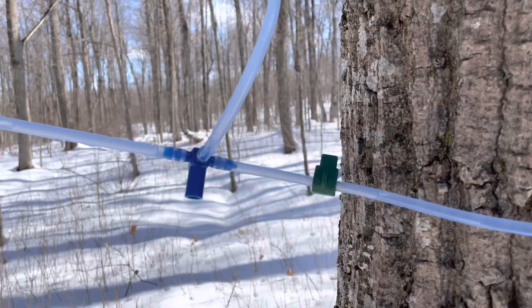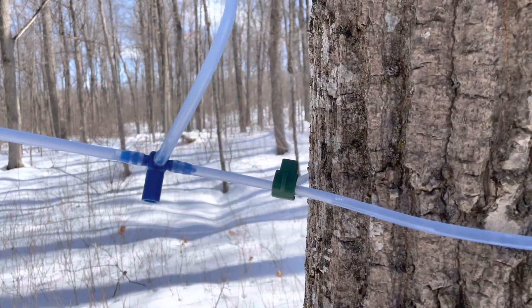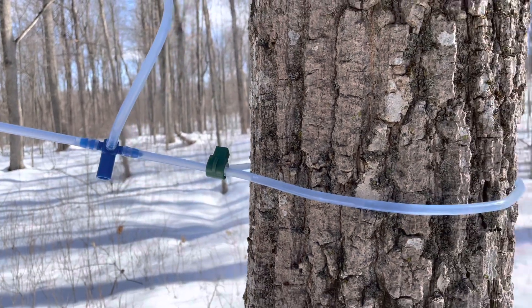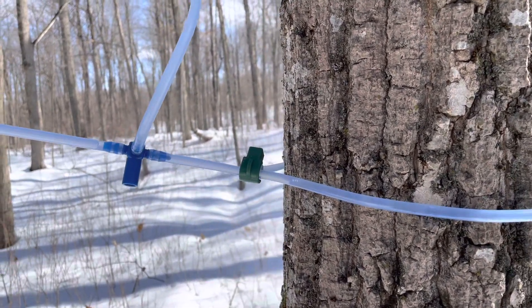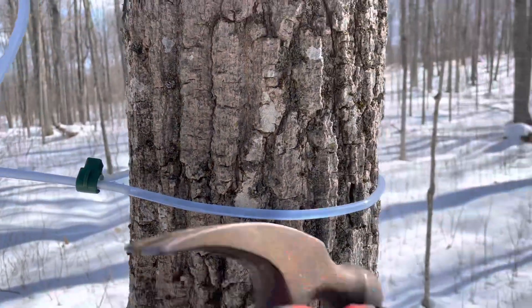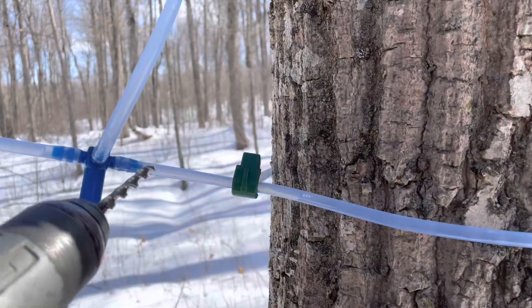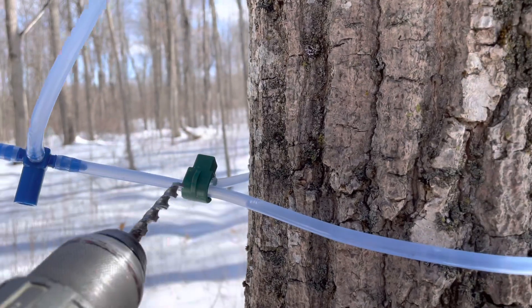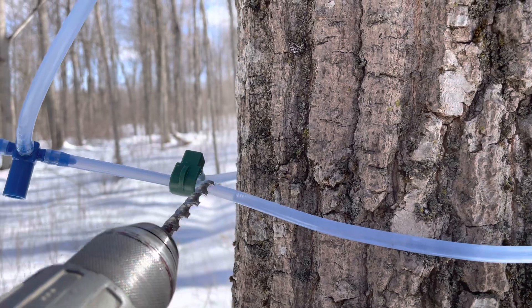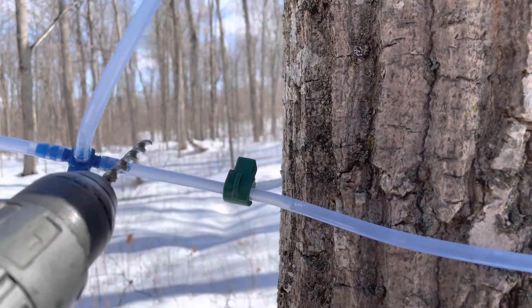You can see there's a little bit of liquid in this line. That liquid is from when we cleaned out the lines — we pumped calcium hypochlorite through to sanitize. That's done later in the spring. It pumped through and went around the tree before I put this blue stopper tee on.